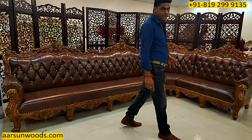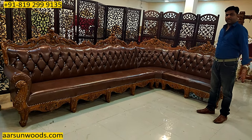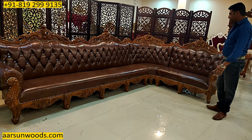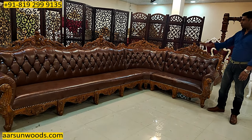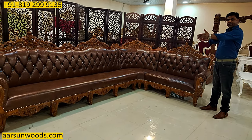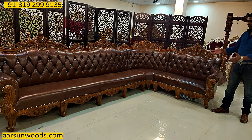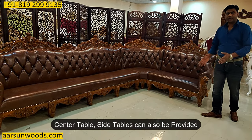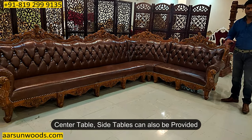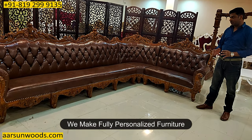Installation for these units is very easy. All we need to do is put together all the units and the installation gets complete. There is nothing like screwing in something or doing anything complicated — just place the units together and once it gets to the wall it gets sandwiched, so the set takes its own place. If you require a table along with this we can provide that; side tables also if you require can be provided. Everything is your choice as we make personalized furniture.